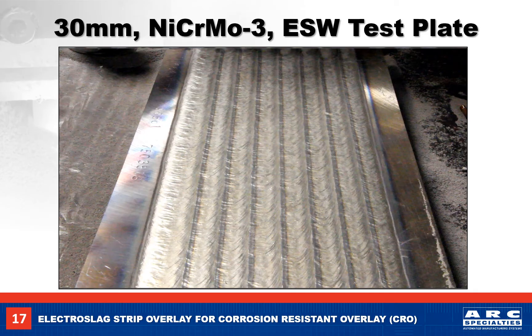Here we see the first layer of our weld test plate. The flat weld surface is a big cost saver when it comes to machining, because we have fewer intermittent cuts.